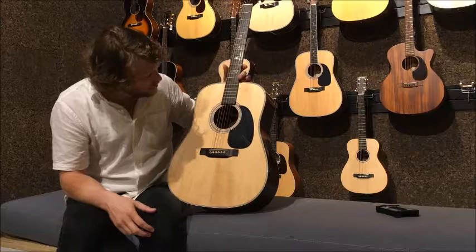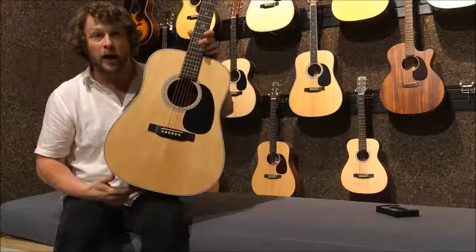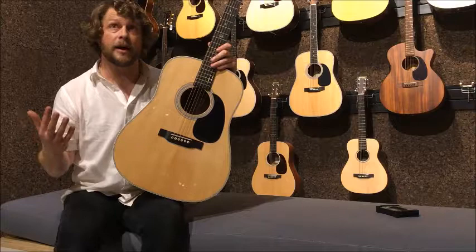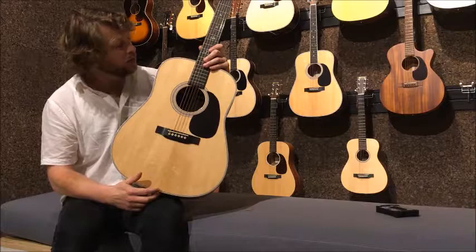It's also numbered. Looking inside here — we've got number 101. This one is hanging up on our wall — it's the 101st one they've ever made. They did make a 75th anniversary John Lennon model, which was only limited to about 75. This one is in production, and we've got the 101st one ever made.